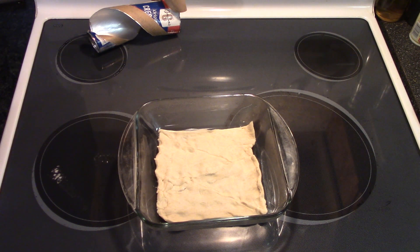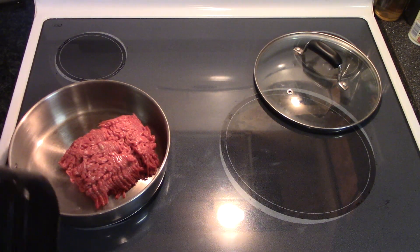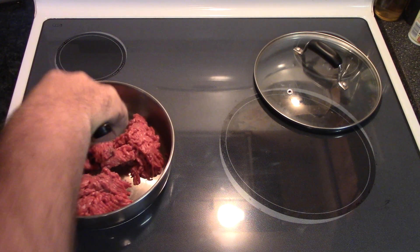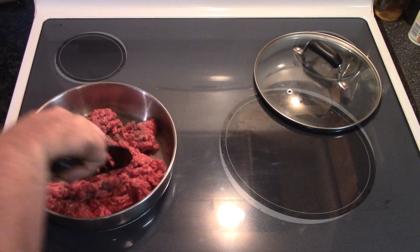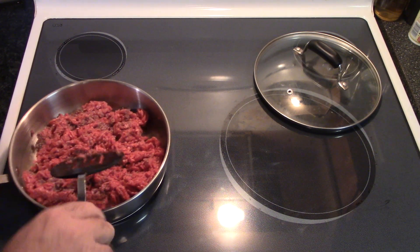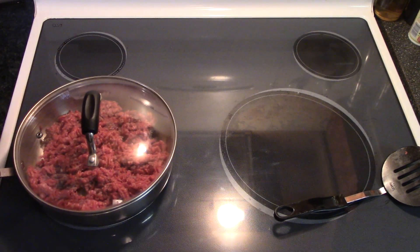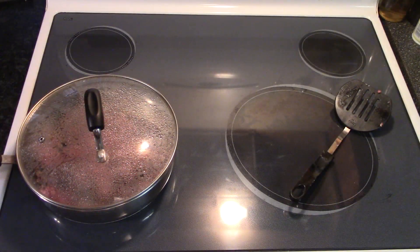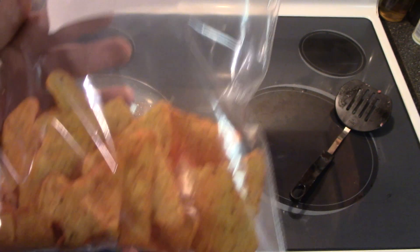All right y'all, now we've got our pie base going, we can get the meat going. Got that started, I'm going to throw the lid on it and brown that up good with our taco seasoning. While that meat's browning, we need to crush up our tortilla chips — nacho chips.